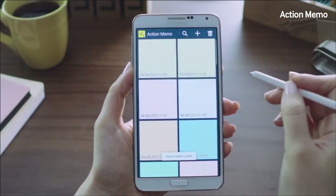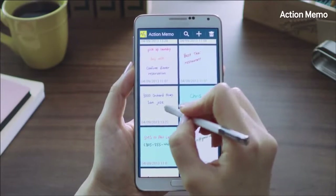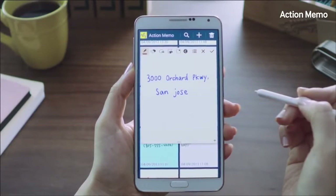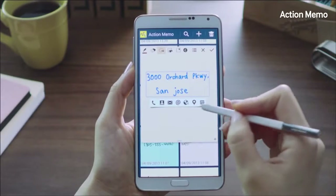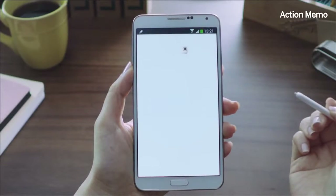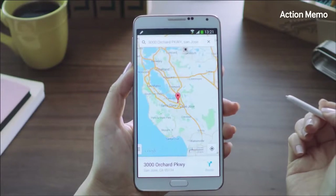Let me bring up an address I wrote down earlier from the list of memos. Instead of typing in the entire address again in the Maps application, I can just click the Action button, which will launch Maps and show the location — just like so.